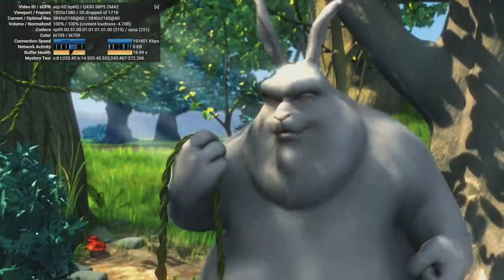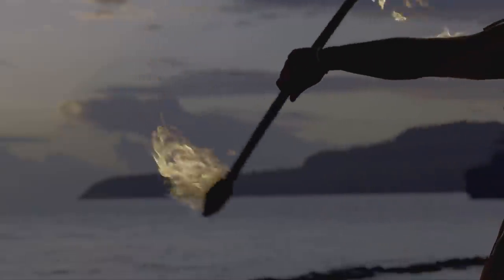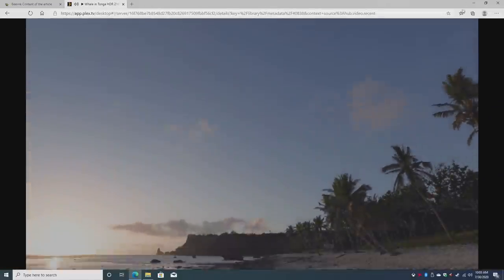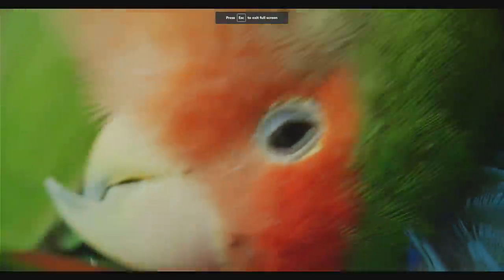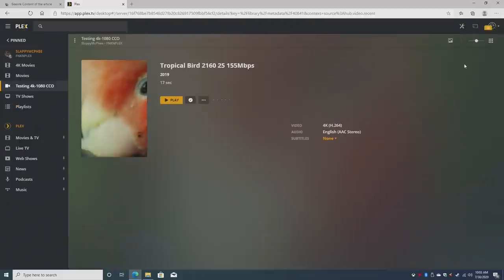Moving over to Plex with higher bitrate content: first up, 4K 60fps at 75 megabits per second — after a moment to buffer it plays back really smoothly with no stuttering. Then testing 4K 24fps at 155 megabits per second — it buffered quickly and looked great. Overall, video playback — whether streaming or native — is a non-issue at 720p, 1080p, or even high-bitrate 4K.